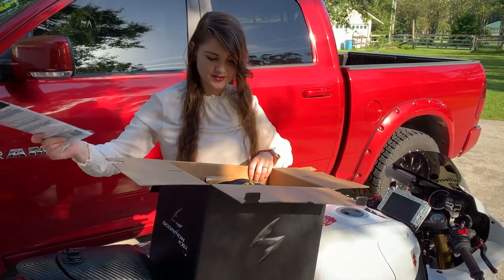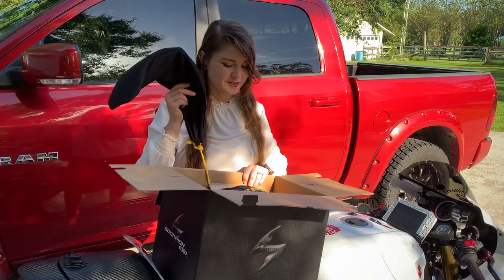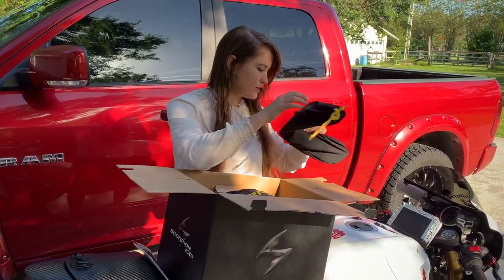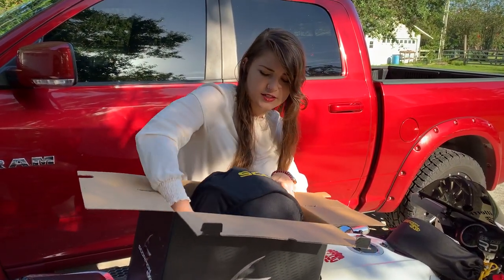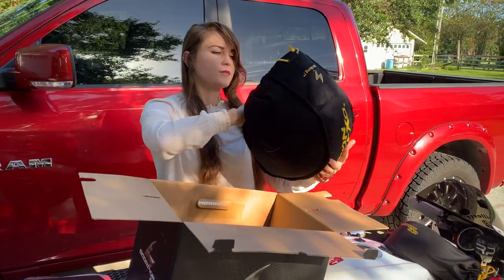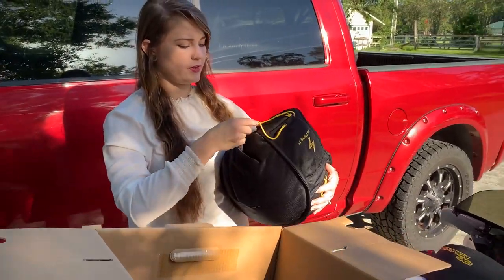We've got a pin lock, we've got an extra shield, and we've got a helmet. One of the great features of this helmet is that it comes with both a clear shield and a tinted shield, so I've already got those options without having to pay extra — that is already a great cost benefit.